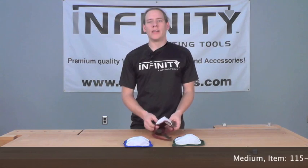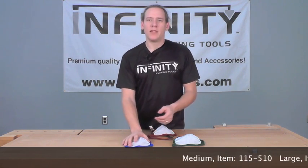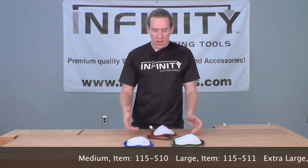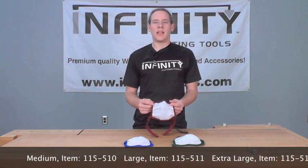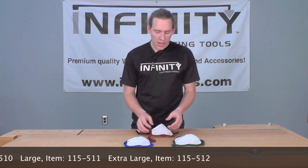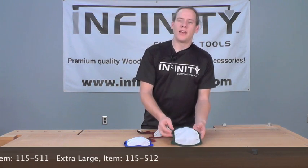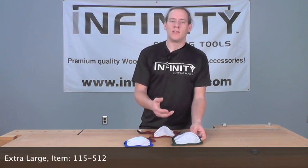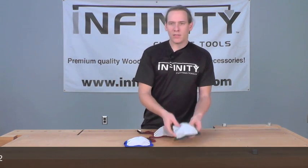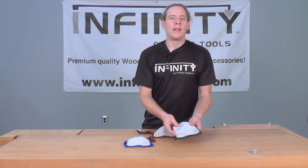The mask comes in three different sizes: a medium size that's going to fit anyone with a neck size up to 16 inches, a large size that's going to fit anyone with a neck size from 16 inches all the way up to 19 inches, as well as an extra large mask that's going to fit anyone with a neck size from 19 inches all the way up to a full 26 inches — and this is also the perfect choice for anyone that has a beard or other facial hair.